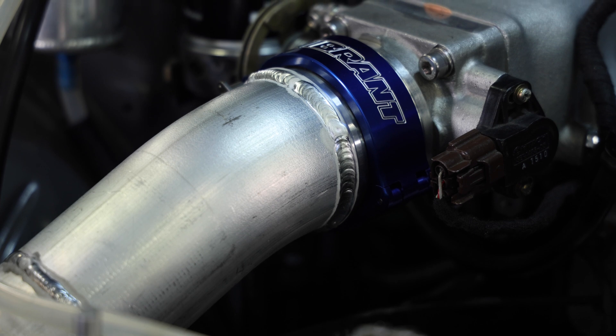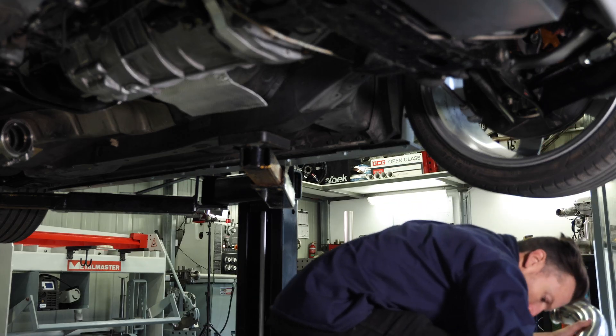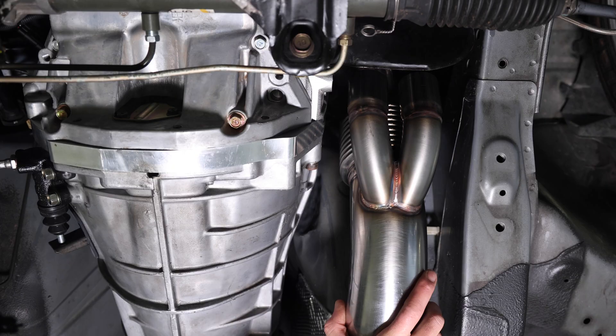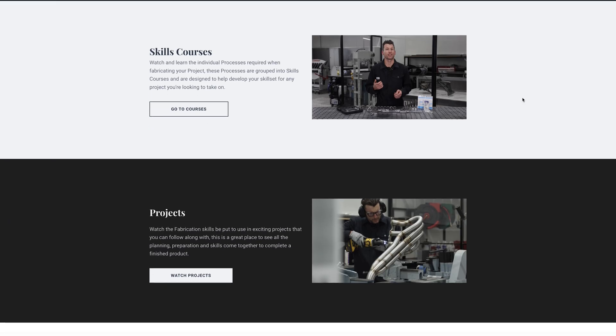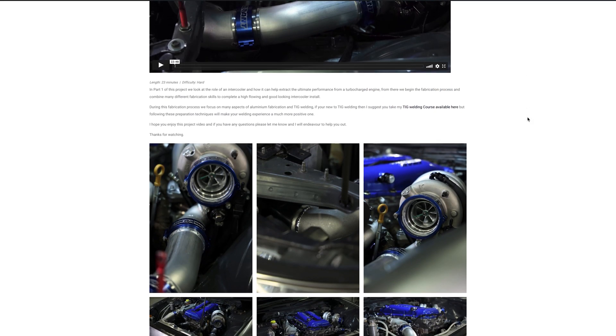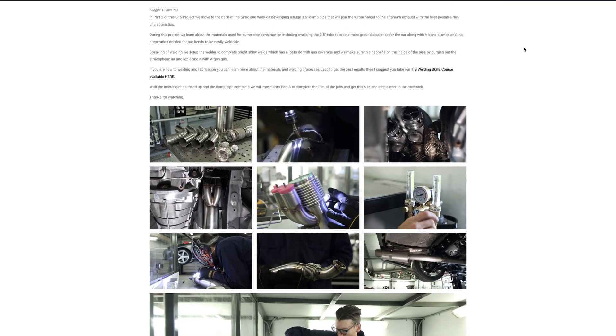So far I've completed the aluminium intercooler plumbing and the stainless steel dump pipe and I've documented all this to show you in detail the processes and steps that it takes to complete this type of work. You can find these in my skills and projects section at engineeredtoslide.com, which you can access with a monthly or yearly subscription. I've split this project up into part one and part two with more to come.